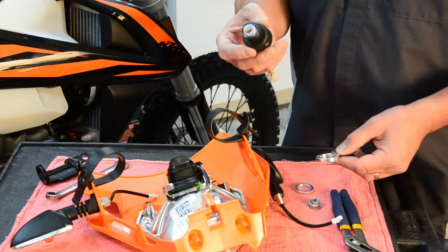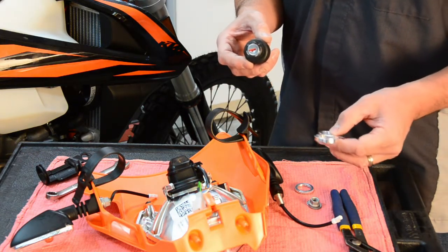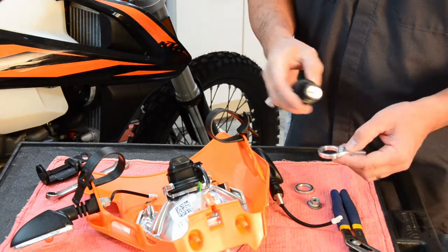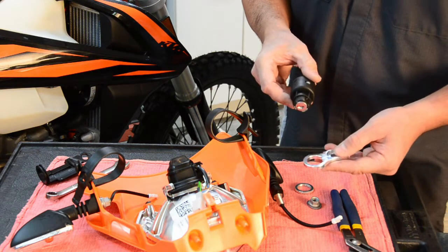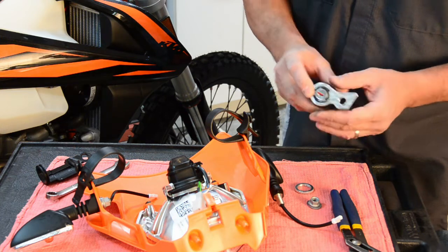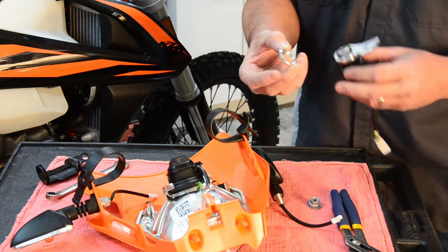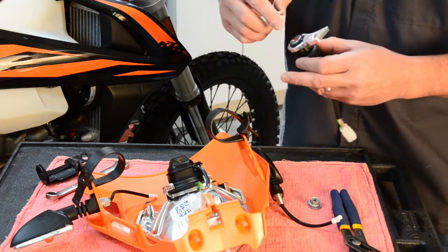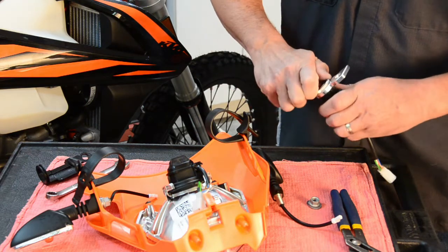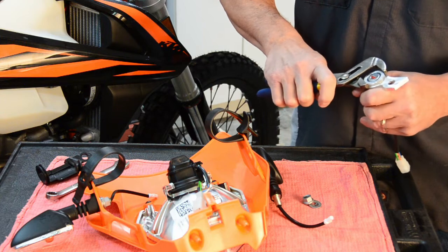Next, we're going to reinstall the ignition switch into the new BMI-1211 BRP key switch relocating bracket. We'll do so by aligning the flat on the ignition switch to the flat on the aluminum bracket, inserting it on the side that has the part number engraved. Then reinstall the retaining nut — you'll notice it has a shoulder, and that shoulder goes towards the top side of the ignition. Thread that on using channel locks or pliers, and just snug it down.